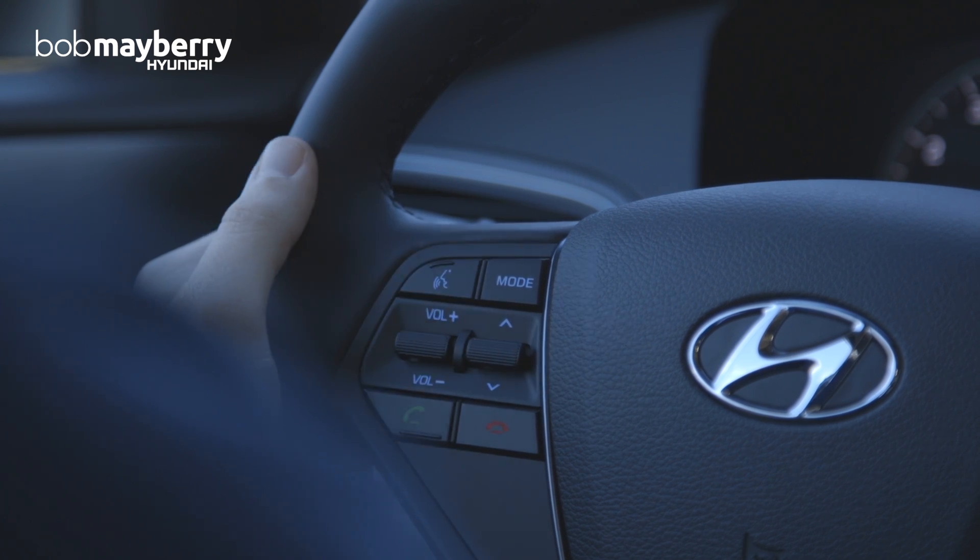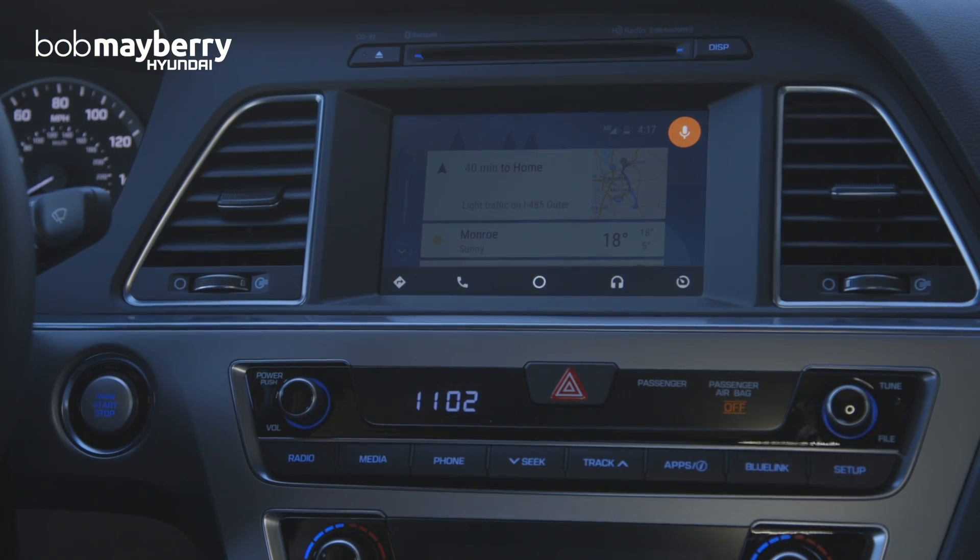Just to give an example — "Send a text to Ben Richardson." It responds: "What's the message?" So I say: "Hey Ben, I'm sitting in a Sonata playing with Android Auto." It reads back: "Here's your text to Ben Richardson: Hey Ben, I'm sitting on a Sonata playing with Android Auto. Do you want to send it?" I say "No thanks," and it responds "No problem, I deleted it."